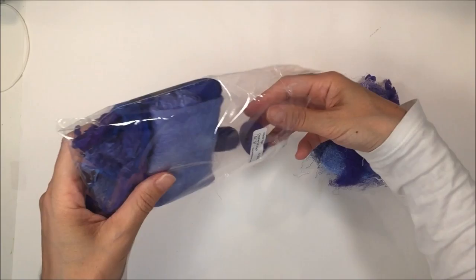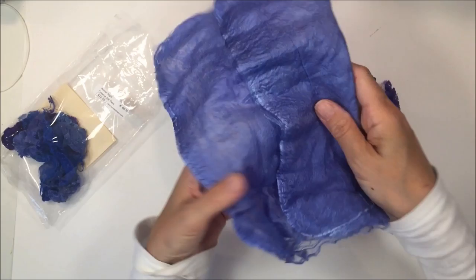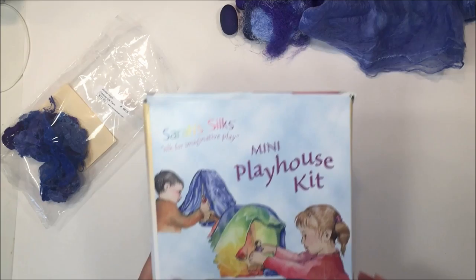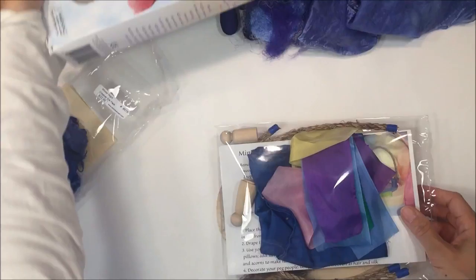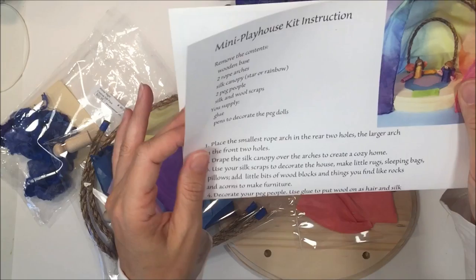I picked up this new product from A Child's Dream — it's the creative silk pack with different silk products, and it's going to be phenomenal for pretend play for my daughter. I also want to show you the kit we got to go along with these. This is by Sarah's Silks — we have these play silks in our homeschool and we love them and use them often. This is actually a kit to make a little playhouse.